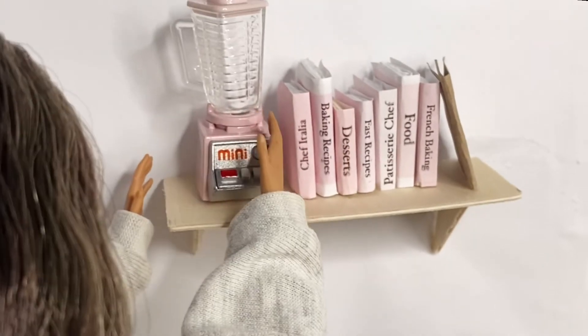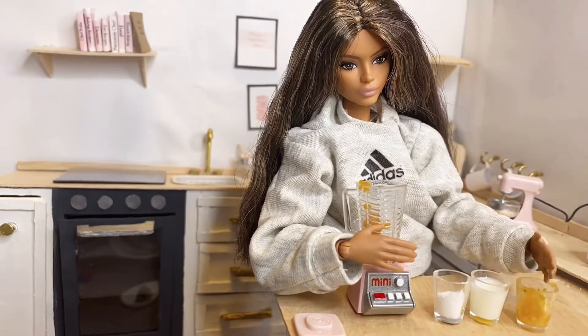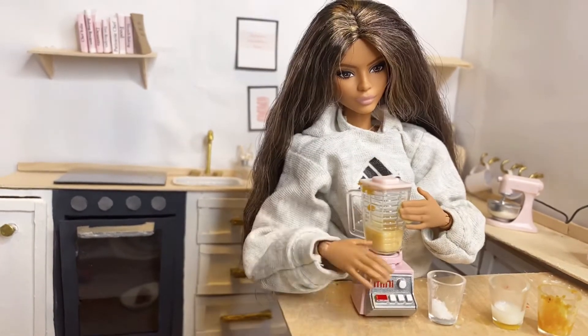Get down my blender. First I'm going to add a cup of pumpkin, a cup of heavy cream, and a cup of sugar. Blend it.